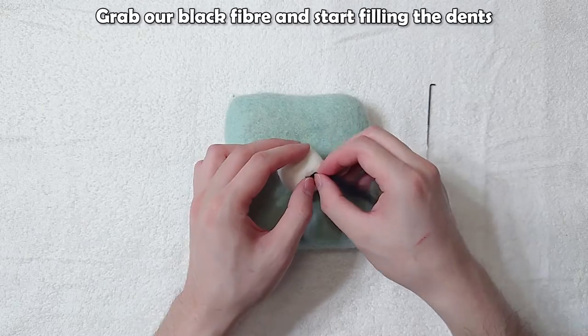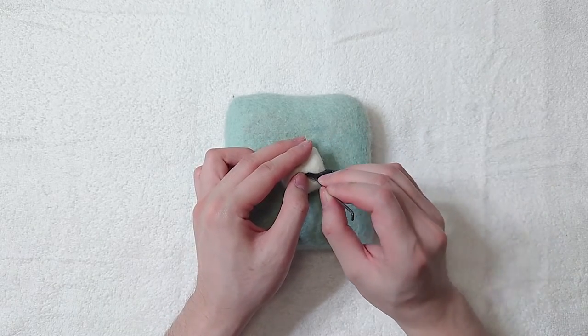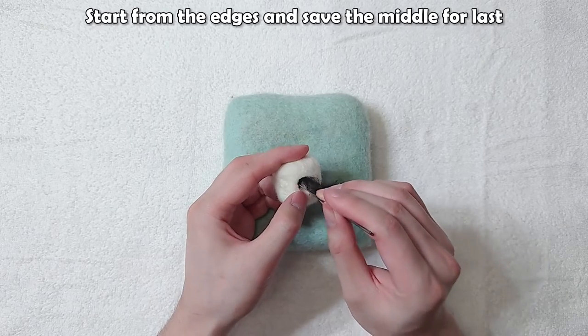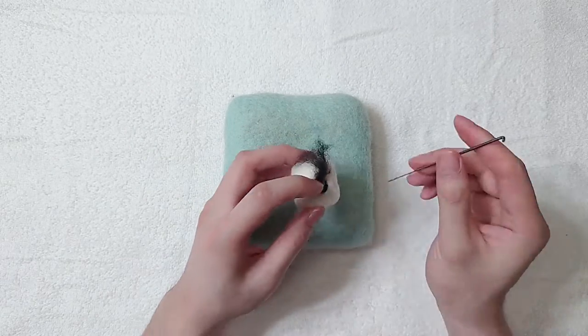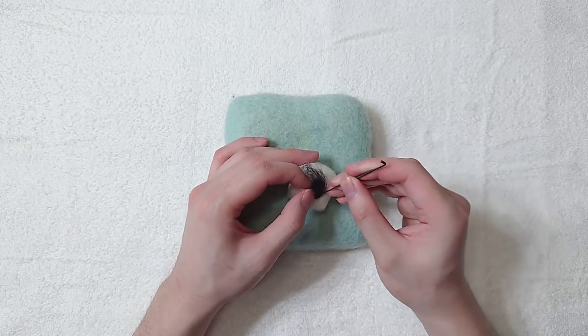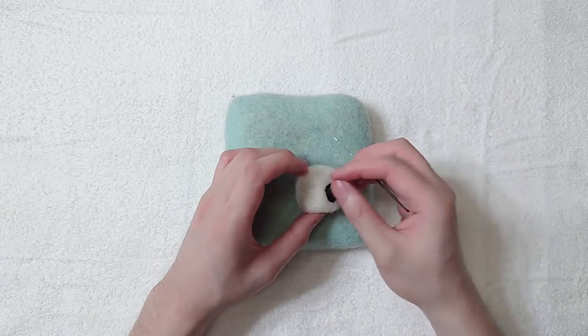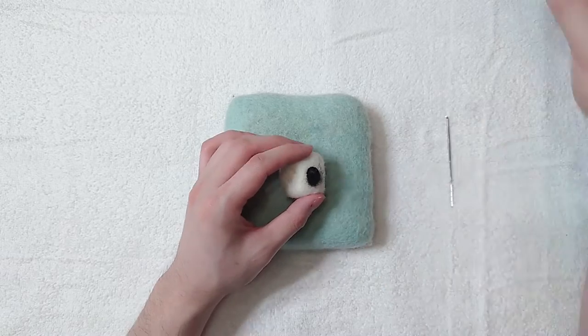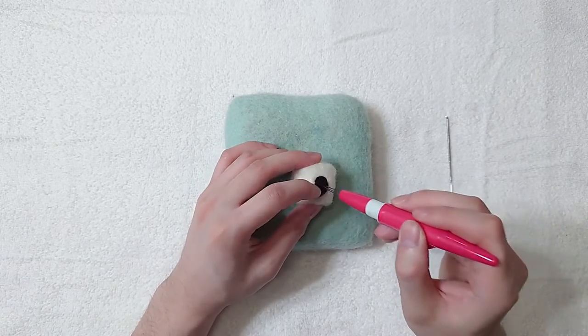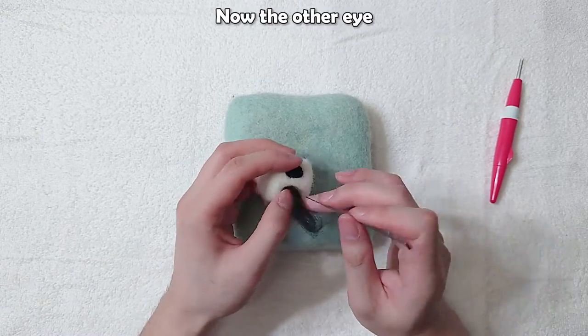Grab our black fibre and start filling the dents. Start from the edges and save the middle for last. Now the other eye.